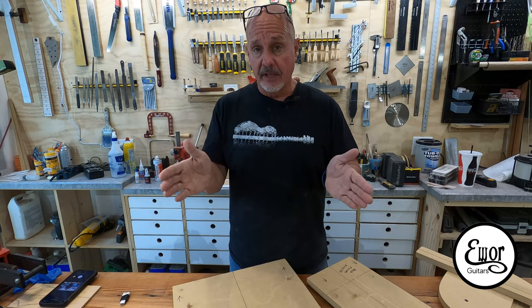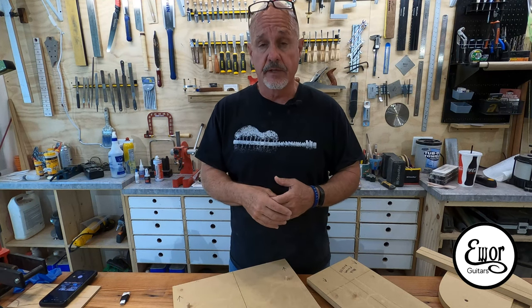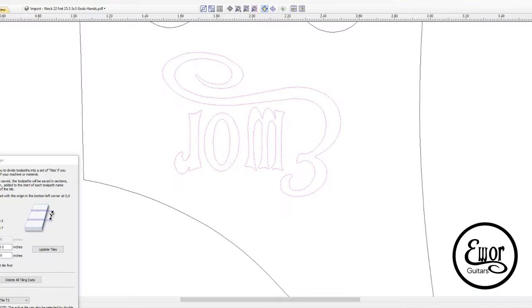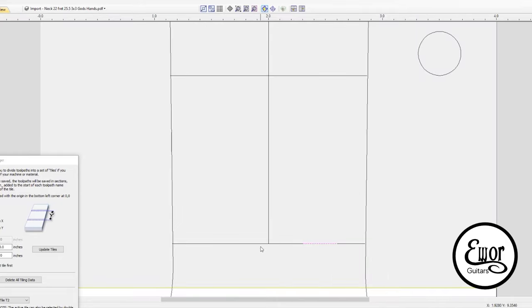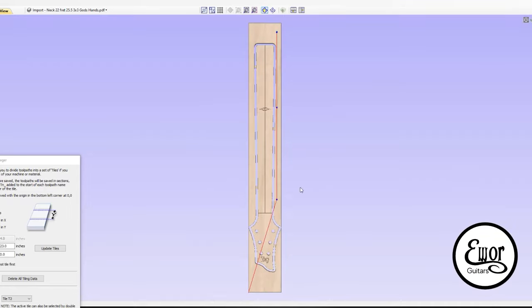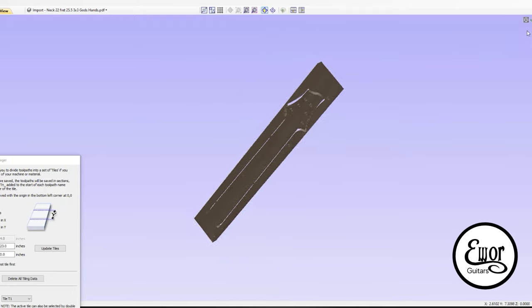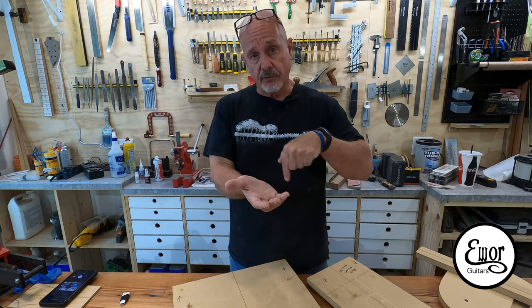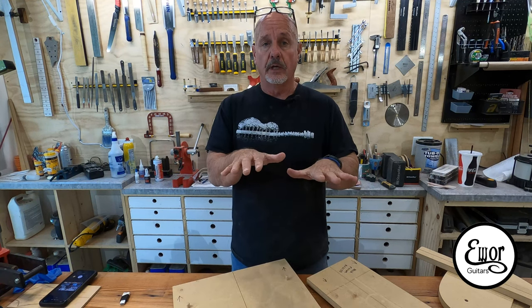Then I went to Vectric VCarve, the software that comes with the CNC machine, and pulled in each drawing. I pulled the neck in first and created tool paths for all the different cuts — the profile around the outside, the tuner holes, and even a V-Carve of my E-War logo. Then I pulled in the body and did the same thing. The body is a little different because I had carving to do from both the top side and the back side, since the back has the control cavity cover and the cavity itself. So I had to create two different sets of G-code files for that.